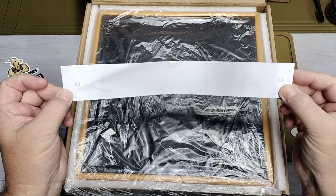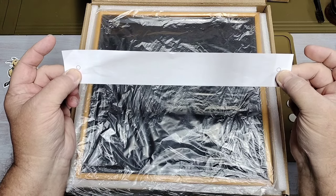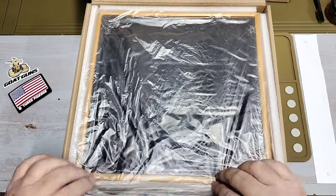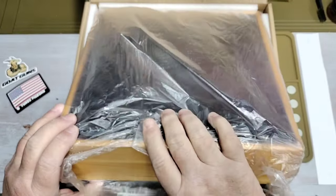When you first open the box, the first thing on top is a screw pattern template. It's pretty handy — you tape it to your wall and it shows your hole spacing for your mounting hardware. No guessing involved. The box itself is packed with foam all the way around.